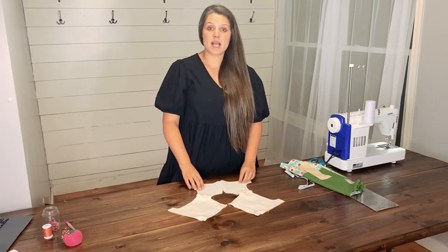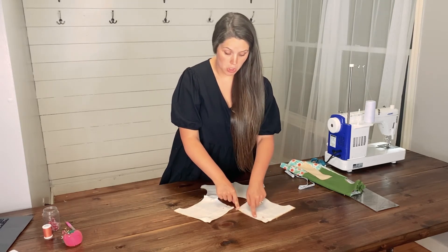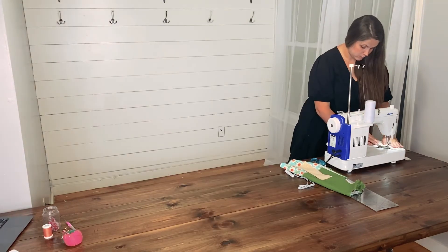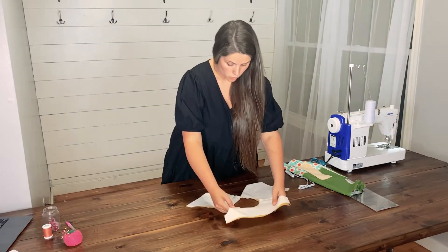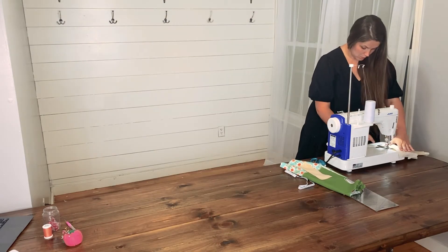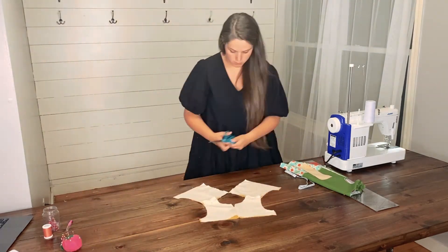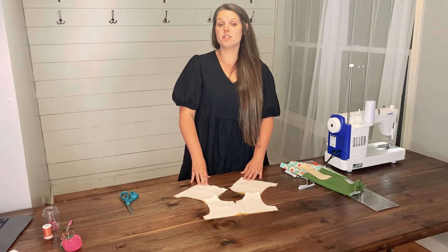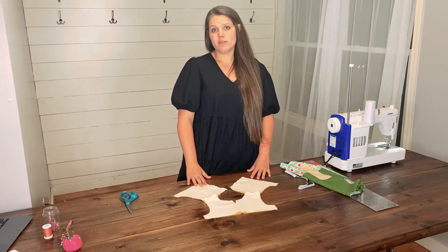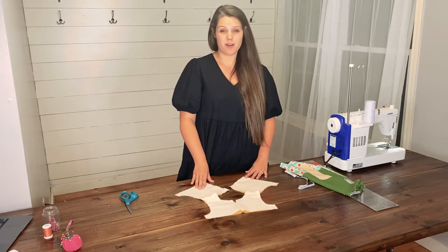Once you are done pinning, it is now time to sew the back part of the bodice. In the back, you will have a long straight edge - that is the edge you are wanting to sew. Once you have sewn the first back edge, you will want to repeat it for the second. Once your back edges are sewn, you may choose to add interfacing. Interfacing is optional; however, without it, there is a chance that your buttonholes or snaps may rip, so it is highly recommended.